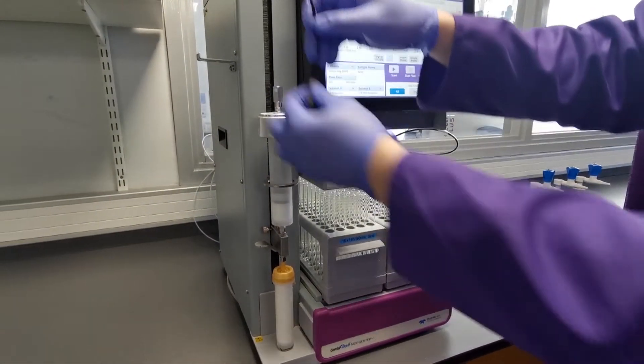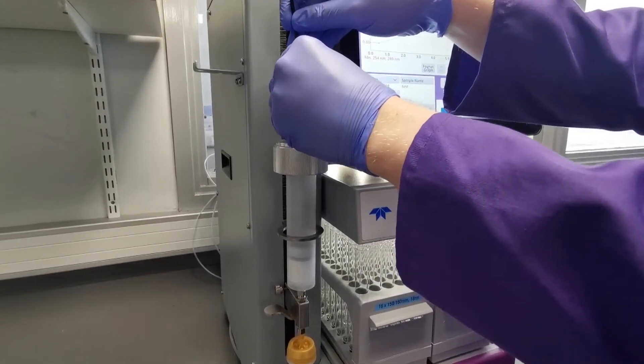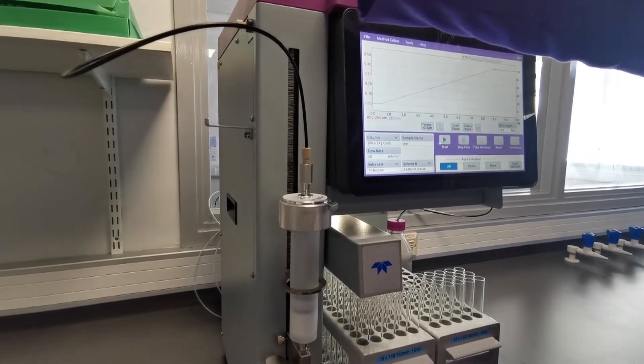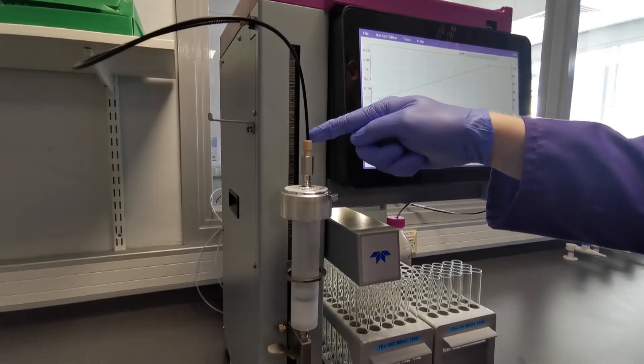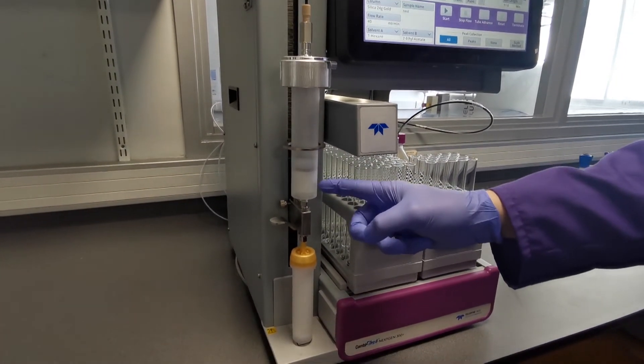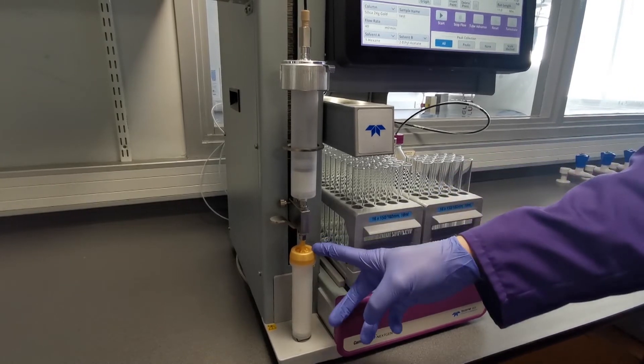We then use the tubing to connect to the top so that after the equilibration is done, the system will divert the flow through the bulkhead, round this tubing, through your dry loading cartridge, and load your sample that you've prepared directly onto the top of the column for the purification.